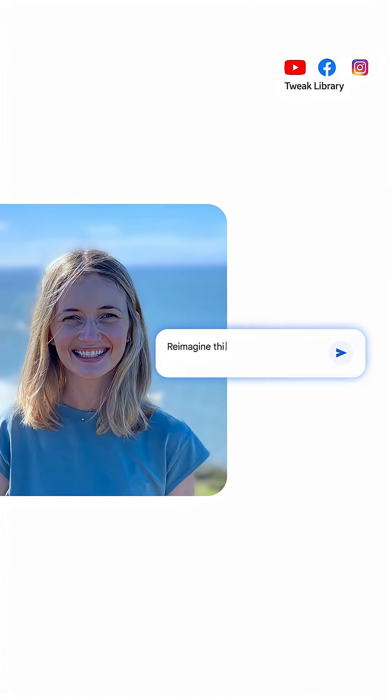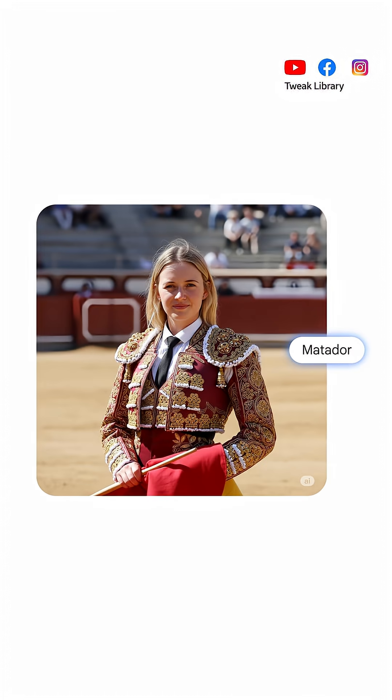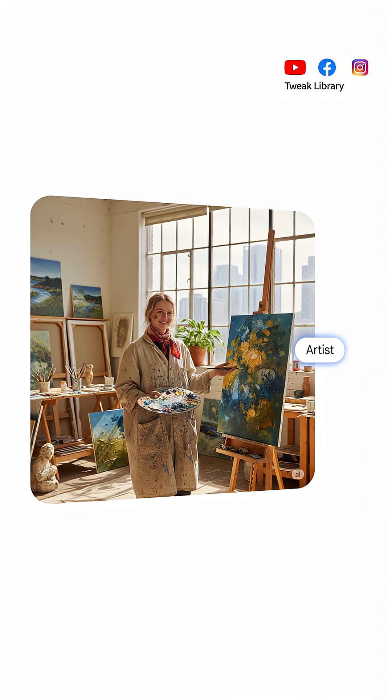With this you can edit your photos, but your face or even your pet will still look the same. That means if you change the whole style of the picture, your identity will stay consistent.